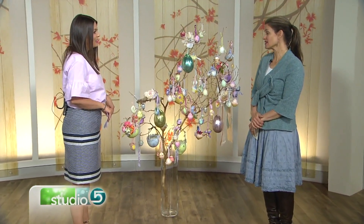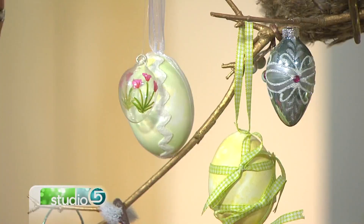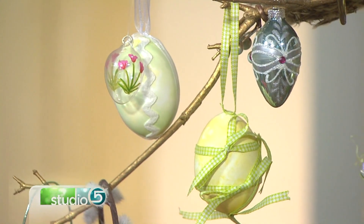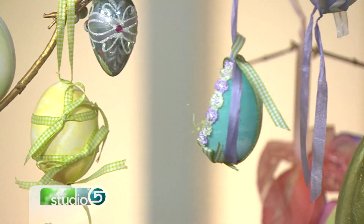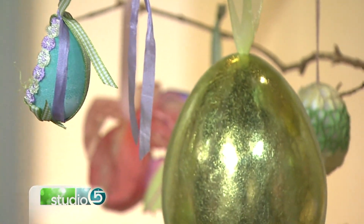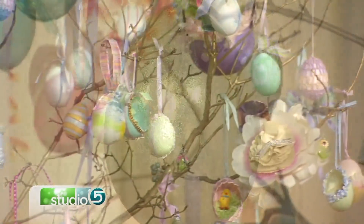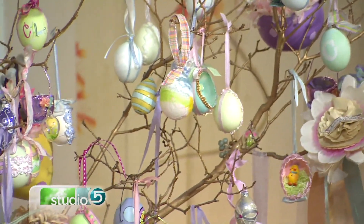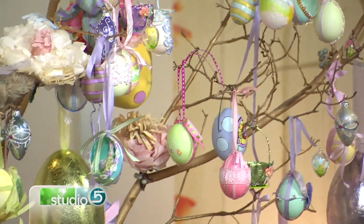My oldest daughter was a baby, so it's been around for a long time. And these eggs — most of them are real. Some of them are gourds from Jenny Gochner, and she's having her show in a few weeks, but you'll want to watch for that. But most of them are real eggs that I actually blew out myself. This is a tree that you keep in your house — where do you put it? It's in the family area as you first walk in. It's a little tiny nook room that I have, and it really is a showstopper. People stop and just gaze at it.